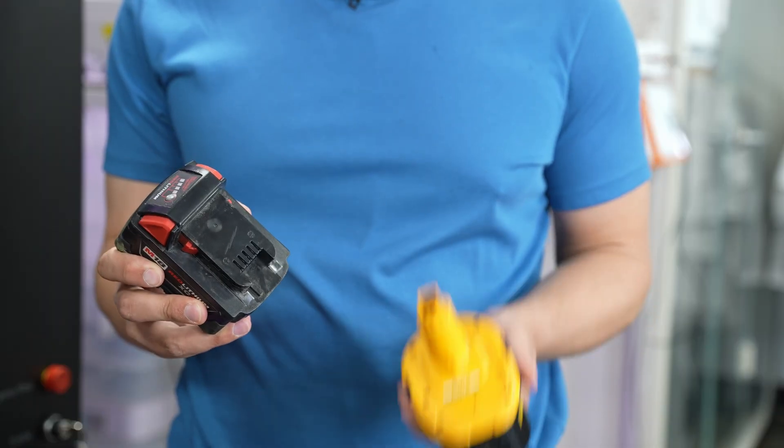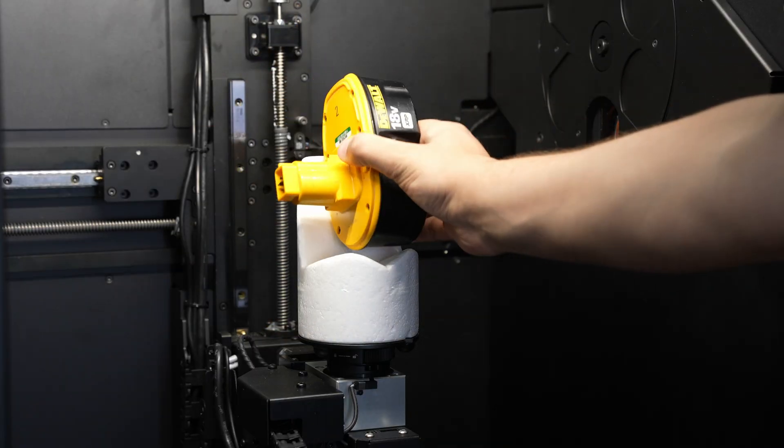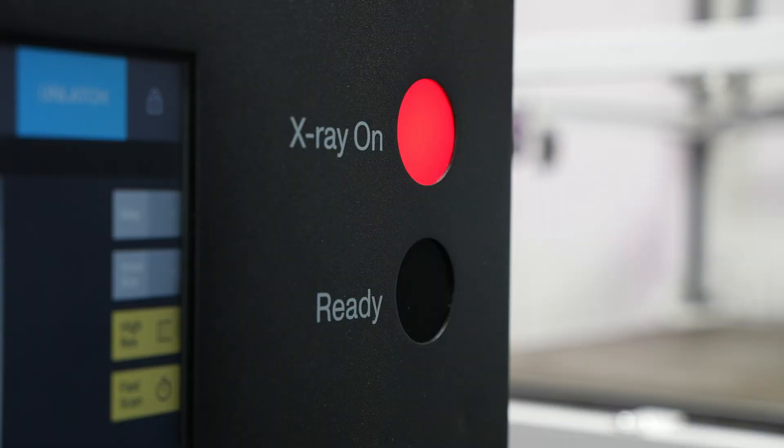Today, we're looking inside of a modern lithium-ion drill battery and its forefather, a nickel-metal hydride drill battery. Let's see how they stack up.